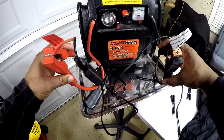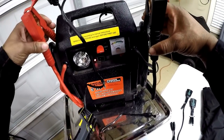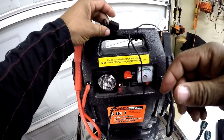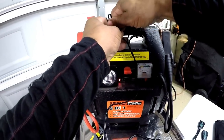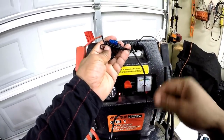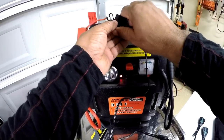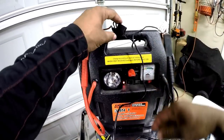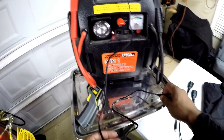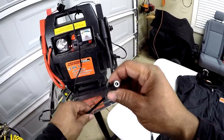Looking at the connection, the red is the positive and the black is the negative. We want to connect that directly to the battery — we do not want to connect to a fuse outlet, because on the connector you have a fuse located in line. So whenever you're connecting your heated gear 2.0, you want to connect directly to the battery.